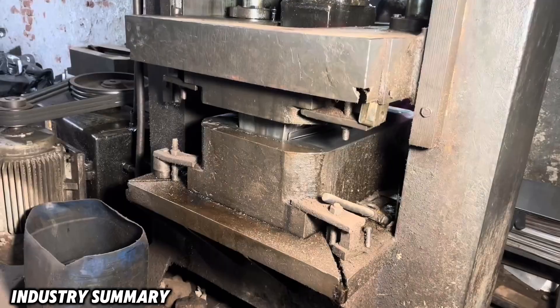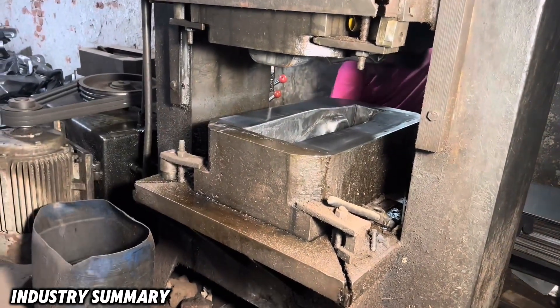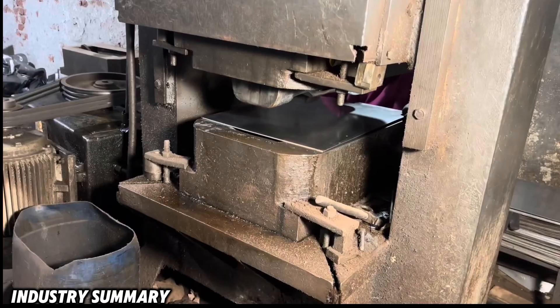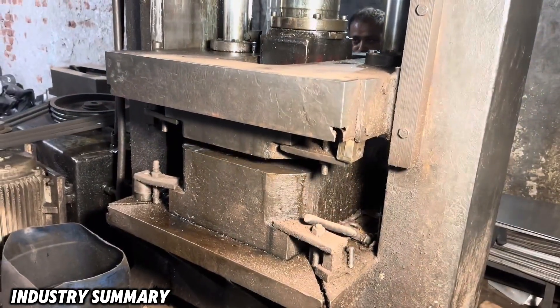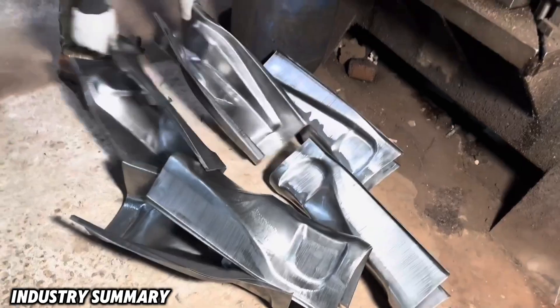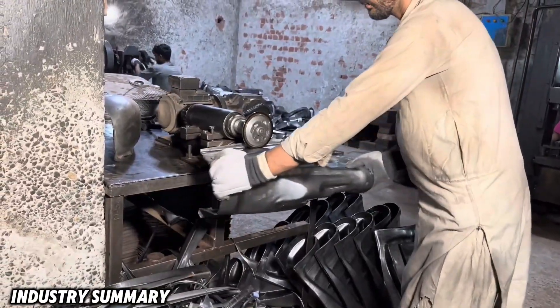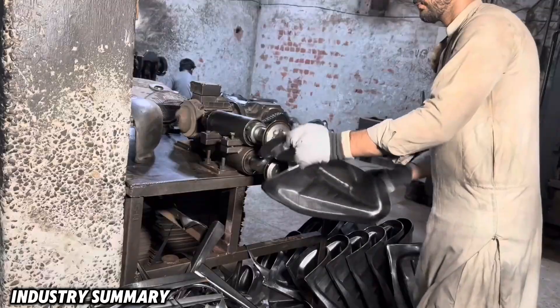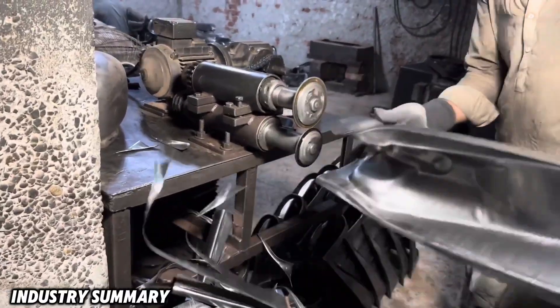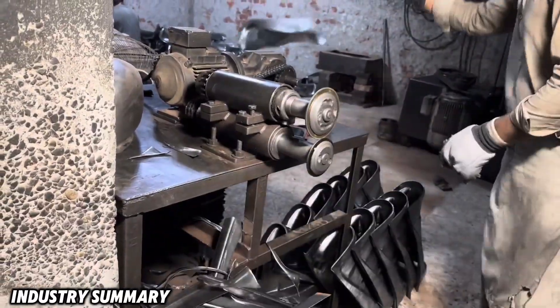Now that the first layer and the outer part of the tank are completed, it is time to create the inner part — in other words, the tank chassis. The extra edges around the tank chassis, after being formed, are once again trimmed by a skilled craftsman using a metal shear, preparing it for attachment to the outer layer of the tank.